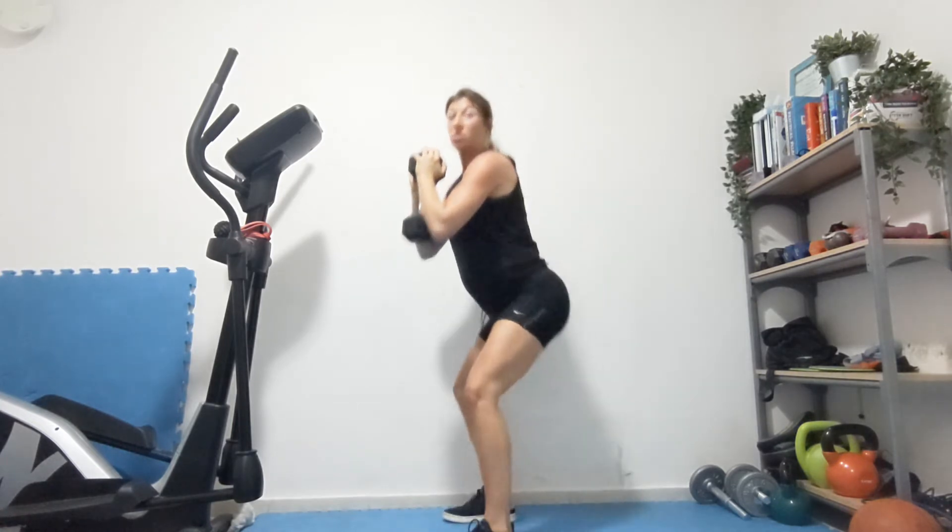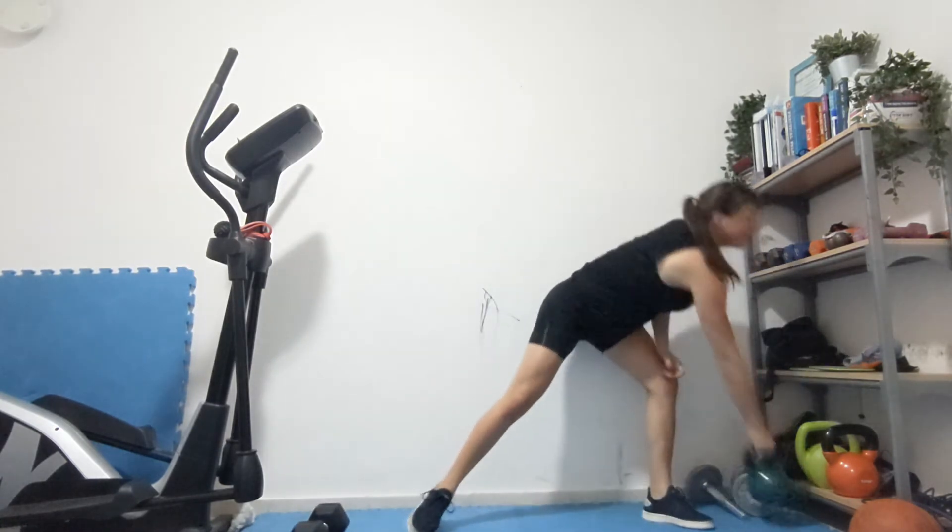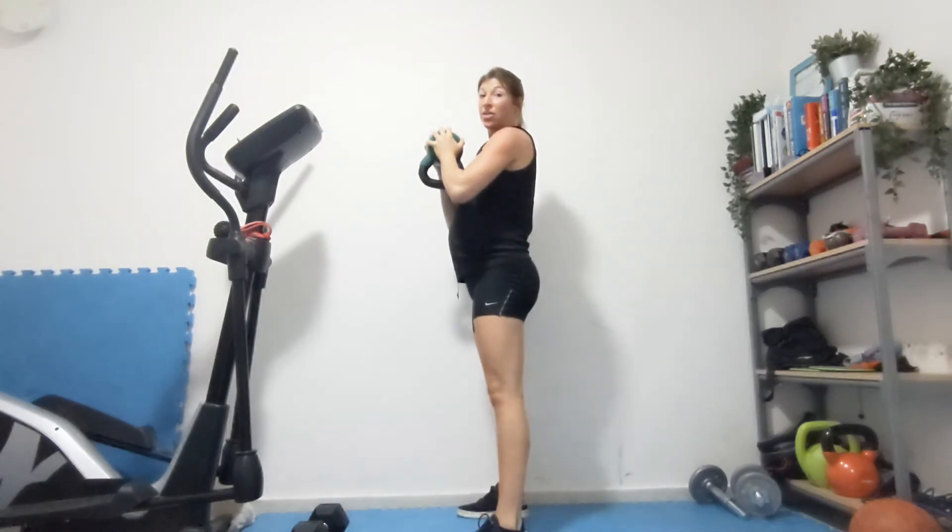For a goblet squat, it's just going to be a weighted squat. So you can either hold the dumbbell, one side of each arm like that, squat, lift, or you can use a kettlebell. Anything that is weighted, you're holding it out front, a little in front of your chest here.